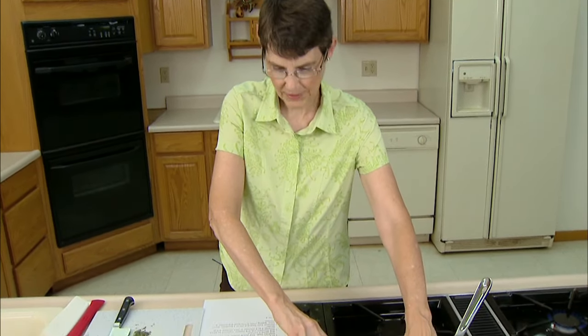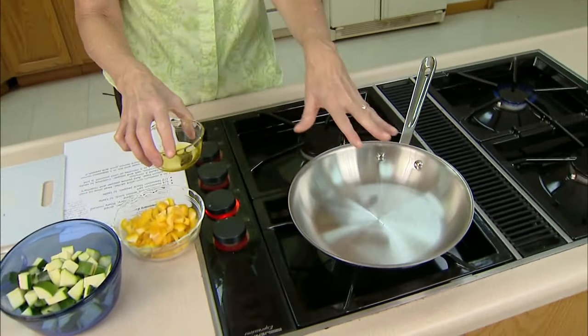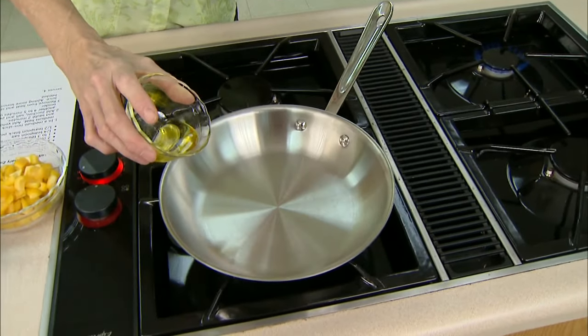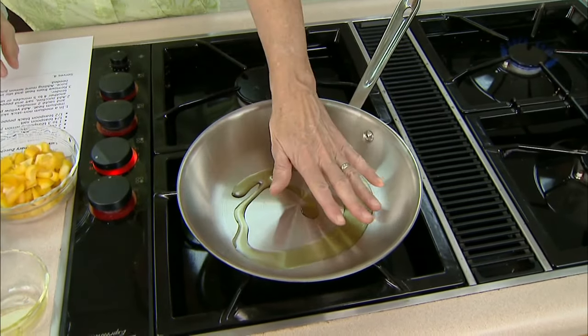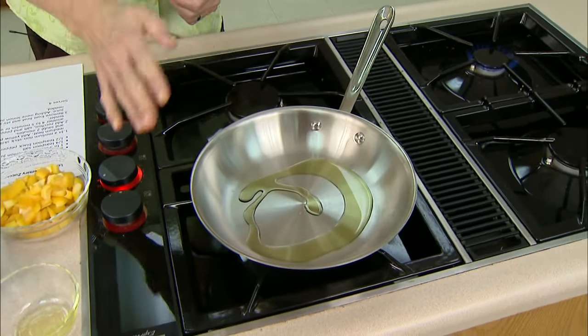We're going to get a pan started to heat here. What you want to choose is a medium-size skillet or sauté pan, because we're actually going to sauté this. I'm going to add about a tablespoon of olive oil to the pan and let that heat up just a tad. The reason you want to make sure you've got a pan that's big enough is you don't want everything to pile up in more than one layer, because if things are piled up you'll be holding the steam in, and instead of getting a sauté going, what you're going to have is just steaming.